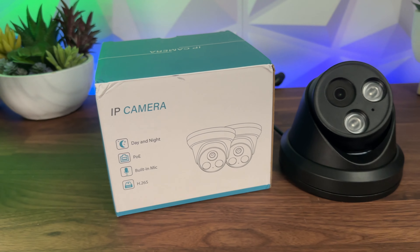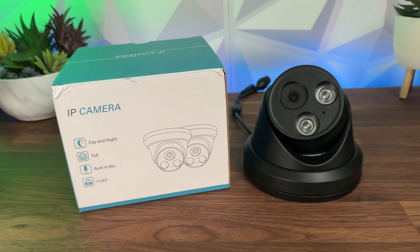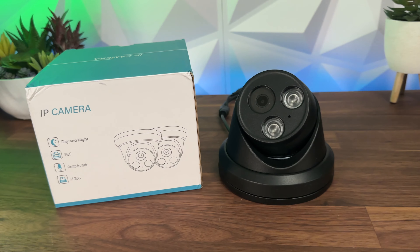Welcome to InsideWire. My name is Monty and in today's video we're going to be looking at the features and the performance of this Pano Eagle CCTV turret camera.